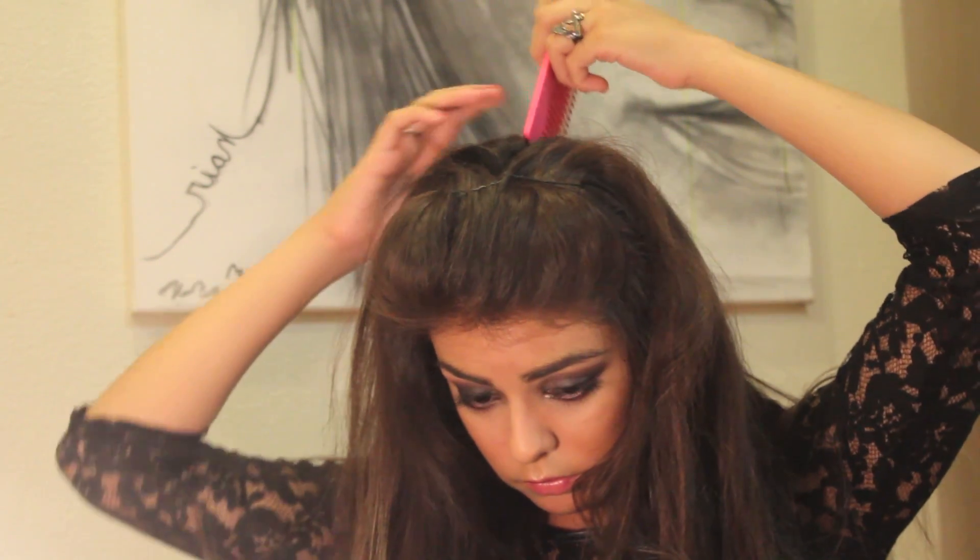The first step is to comb out your hair — make sure you get all the tangles out. Then start pinning up your hair as if you were doing a little pompadour, to get your hair out of the way so you can start working on the braids. Go ahead and split your hair into two sections.